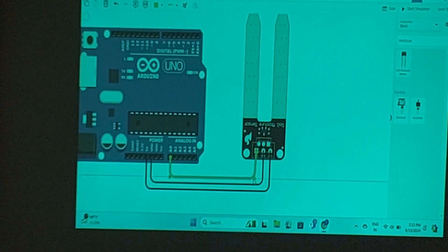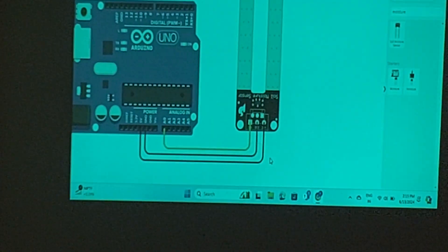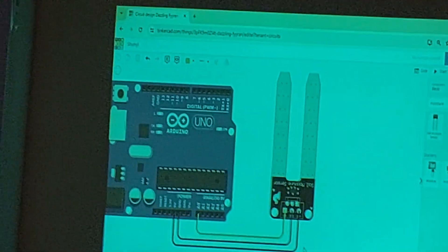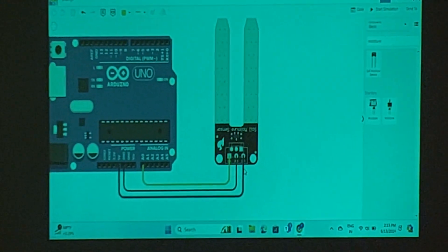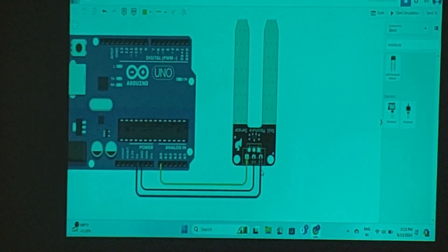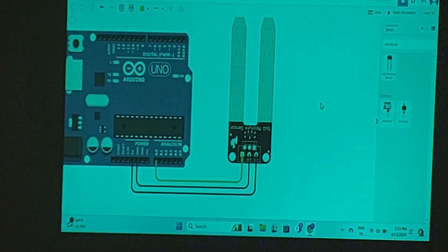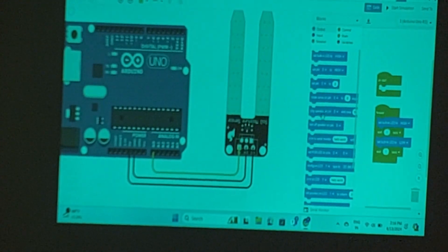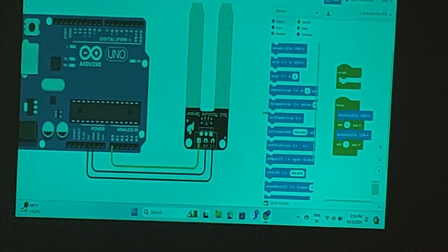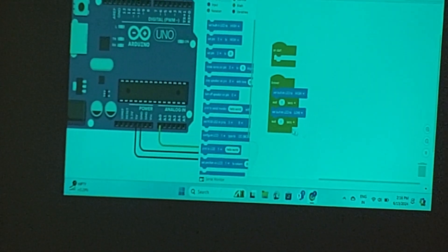All three connections are made — VCC, ground, and signal — both in the physical module and here in Tinkercad. Now we are getting a value from the sensor into the microcontroller. Now what I can do is code it. I will go to the code window, which works like Scratch blocks.